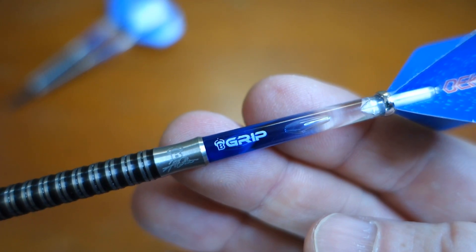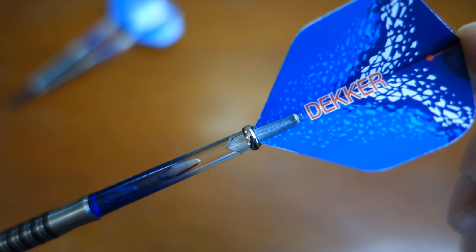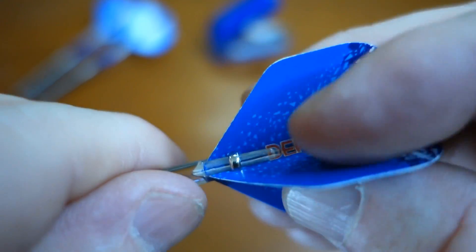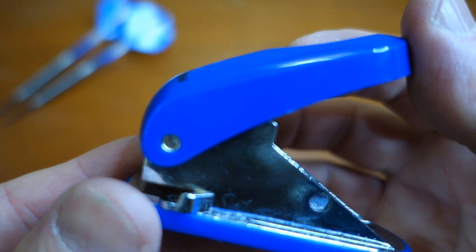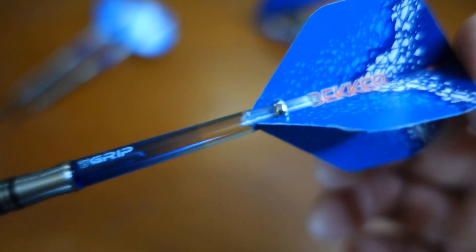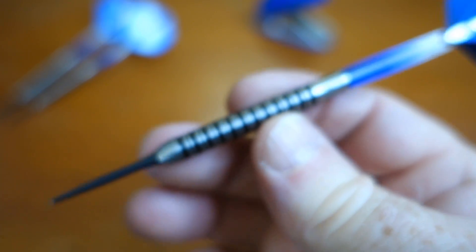At the back end we've got the Bulls Grip polycarbonate stems. Bulls comes with some awesome stem locks, or stem rings you can call them. Perfect candidate here for punching the flights. Huge improvement now that the flights are punched — these hold on the stem so much better. I've got actually a popular video featuring my Mission flight punch and I talk about punched flights. So if you haven't seen that video, check it out. Punched flights on the Bulls Yan Decker darts. We're going to throw these as is, just like you see them, and we'll have a few turns on the board.